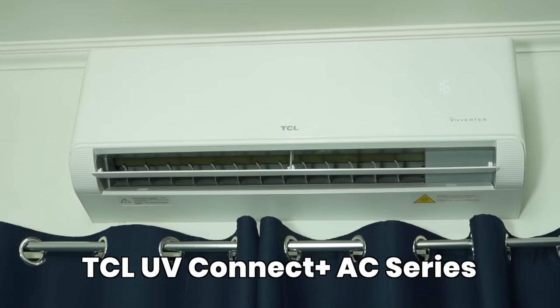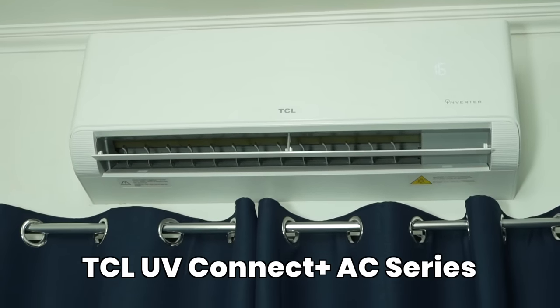I'm so excited to introduce to you the star of the show — si TCL UV Connect Plus Aircon Series. We are in our new house, our new home.